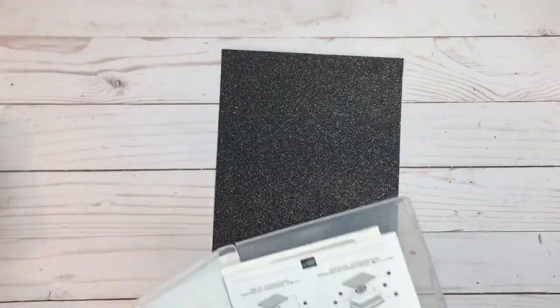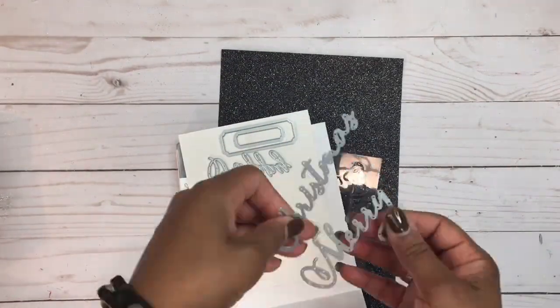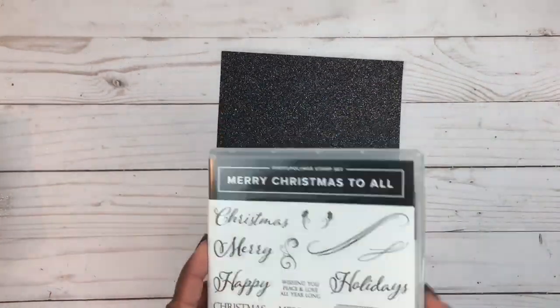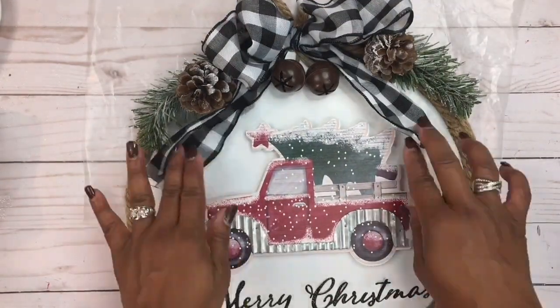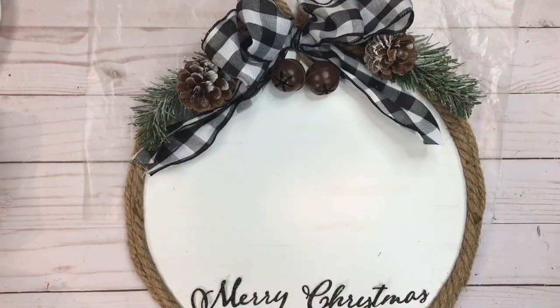I'm going to cut out a sentiment that says 'Merry Christmas' using some black glimmer paper and my Merry Christmas dies, and run that through my die cutting machine. These are retired products by Stampin' Up. You could also use your Cricut or Brother Scan and Cut to create your sentiment.